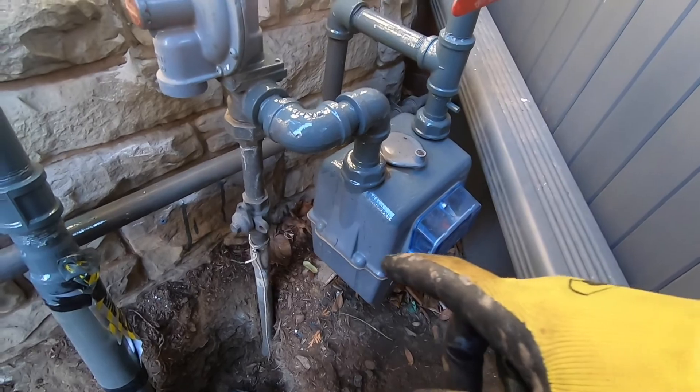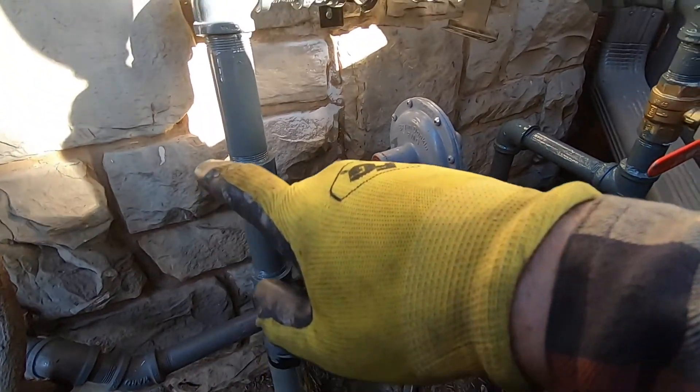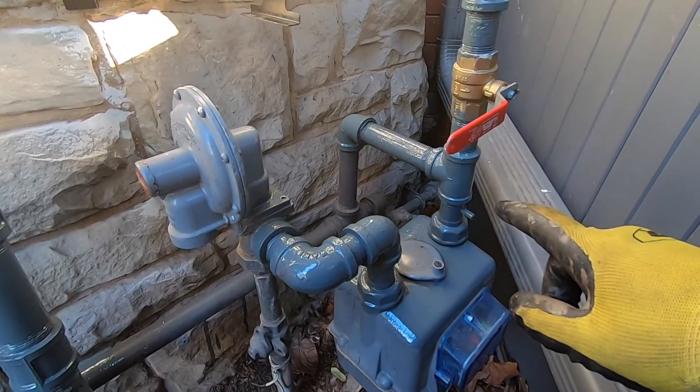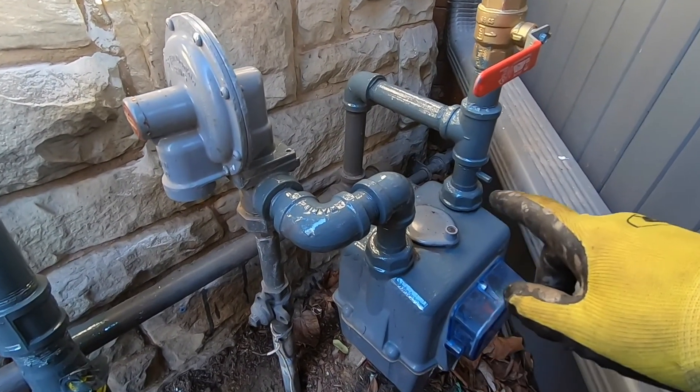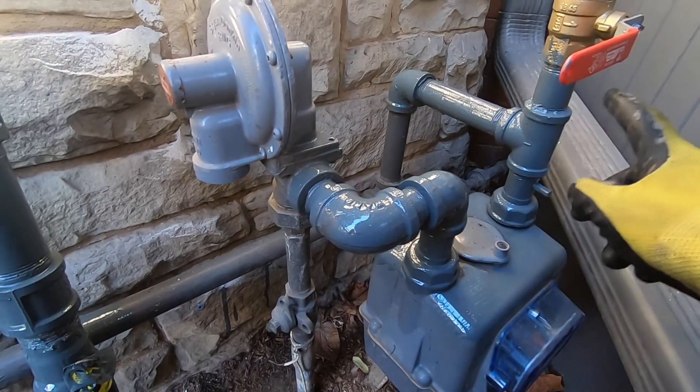Alright guys, this is the other side of the gas feed. Here's the riser — comes up, valve, into the meter. There used to be an elbow here. Took it out, put a T, valve, union.